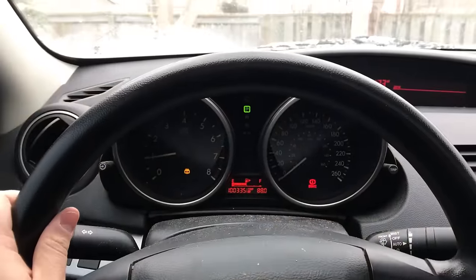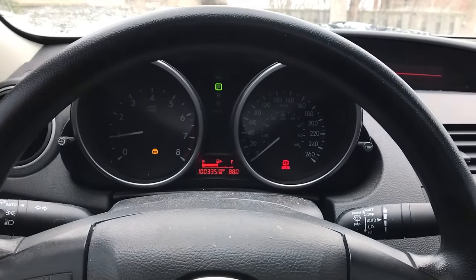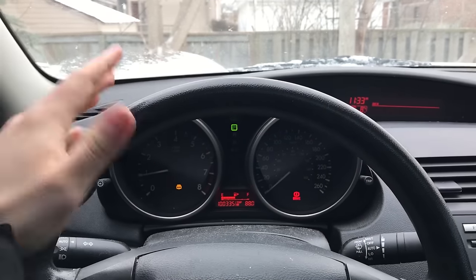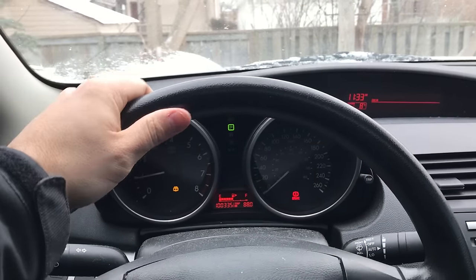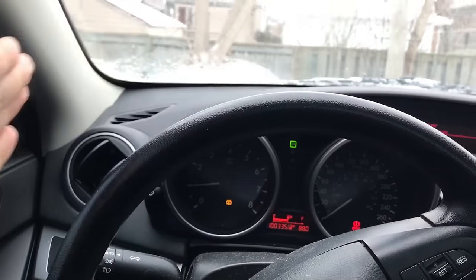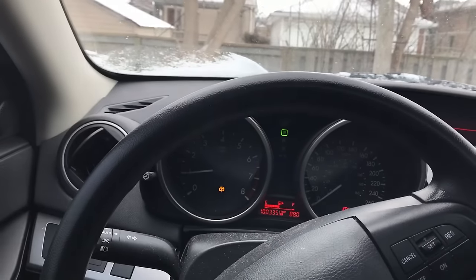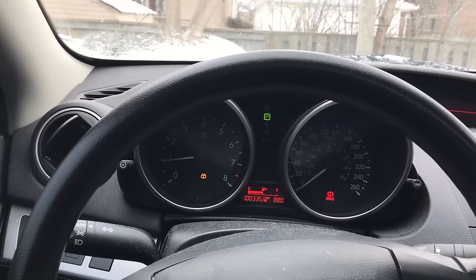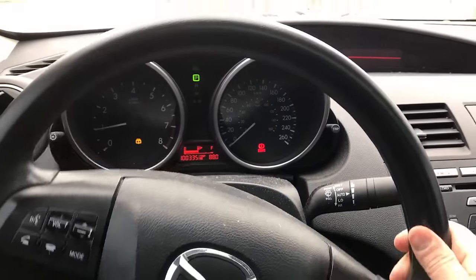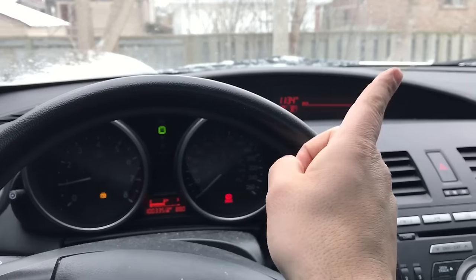That brings us to the third part: steering while in reverse. You have a steering wheel here — while you're reversing, if you steer to the left, the rear of your car is going to head to your left. So the rear of my car would head in this direction if I was reversing and steering to the left. On the other hand, if I was steering to the right, the rear of my car would head to the right. That's the easiest way to remember it.